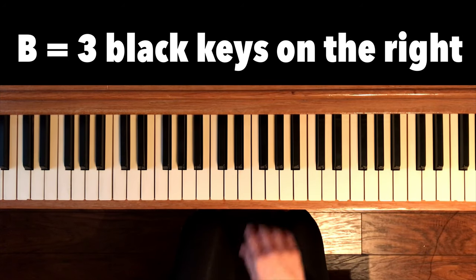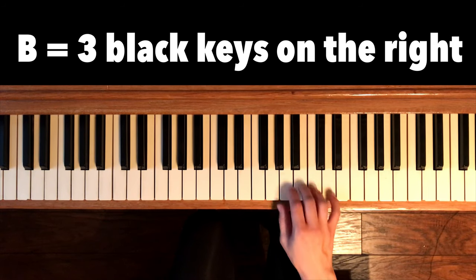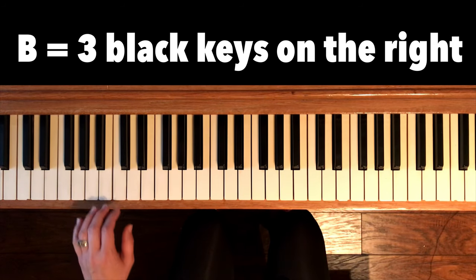To find B, let's look at the three black keys. B is on the right. And let's play all the B's.